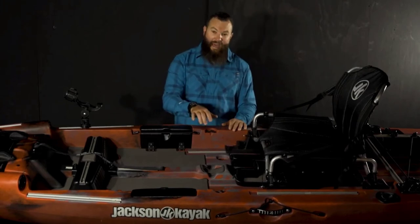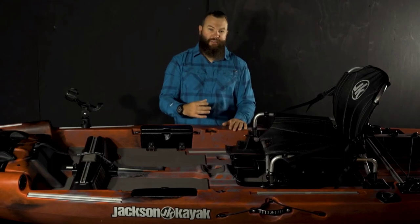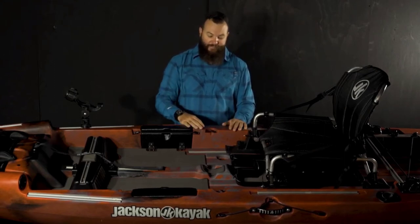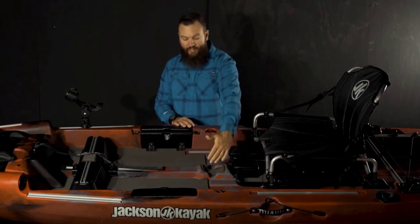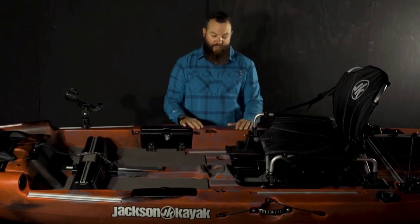Just behind that, you'll notice we have a pad eye on each side of the boat — that's so if you're a fly fisherman using tippet, you can clip your tippet spools here to the side. In the middle we have a little bit of padding and a scoop — that's a great place to stage a reel, especially a fly reel. It's padded so you don't have to worry about it clinking on the bottom of the boat and spooking those fish.